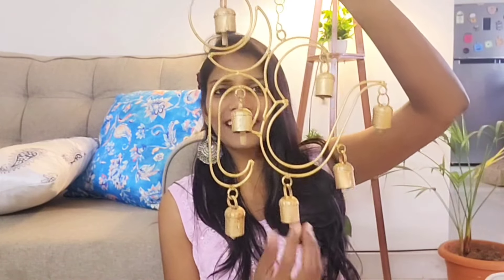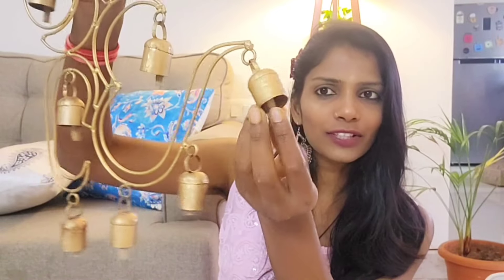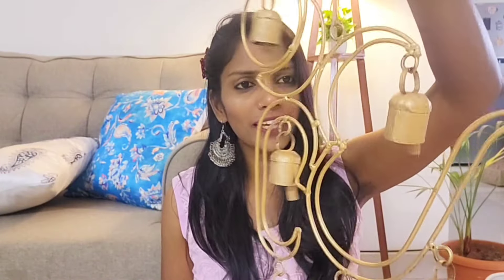Moving on to the next — this is actually my favorite. This is the Ohm, so this is a wind chime. If you pull it, it will sound very good. But it is a little heavy, and inside it is wood, so you don't get that metallic sound from wood. I will use this — this is what I need for my Puja Room.